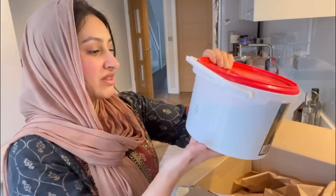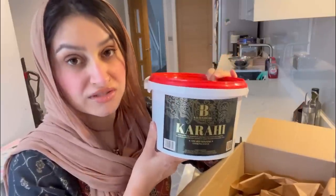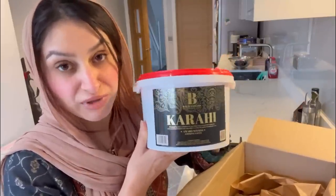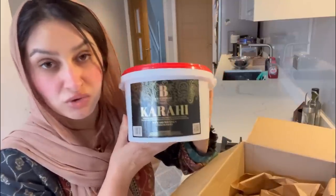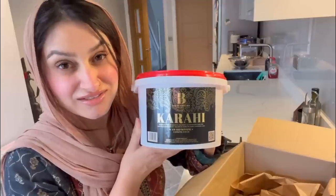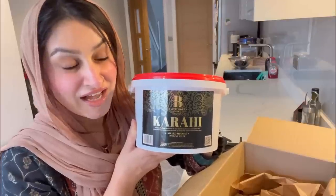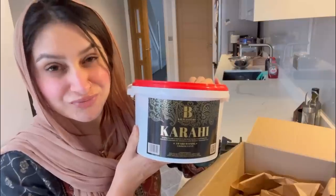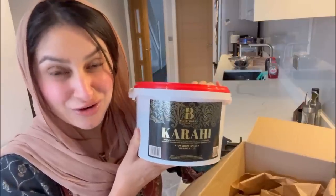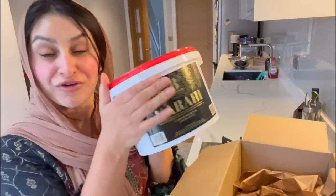This has a shelf life of six months if it's not opened, and if it has been opened, just pop it in the fridge and it will last a month. Guess how much it is, guys — it's 20 pounds, £19.99. How cheap is that for a big tub of masala? And guess what, I've got a code for you: it's SAFINA50 and you get 50% off, so you're going to get this for a tenner. I was buying small little sachets for like two pounds!